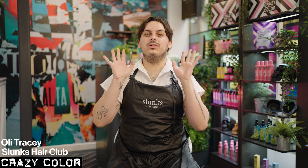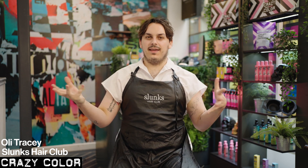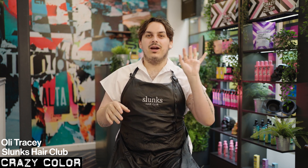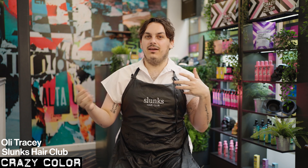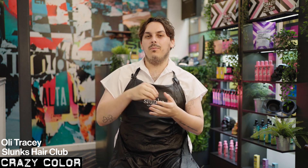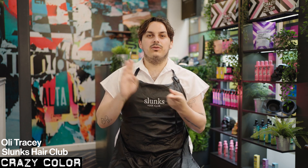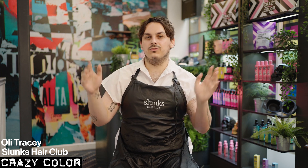Hey guys, I'm Oli and I'm going to talk to you all about blonde toning with a crazy color. I think we all think of crazy color as like the big bold shades, your neons, your bright vivids. But I don't think a lot of people think about mixing these shades together with the unsung hero of the range, which is neutral mix — to pastelize any color, think about what bases make up blonde shades, and create anything from the brightest whites to a creamy blonde, a golden blonde, and just the most stunning range of natural shades.